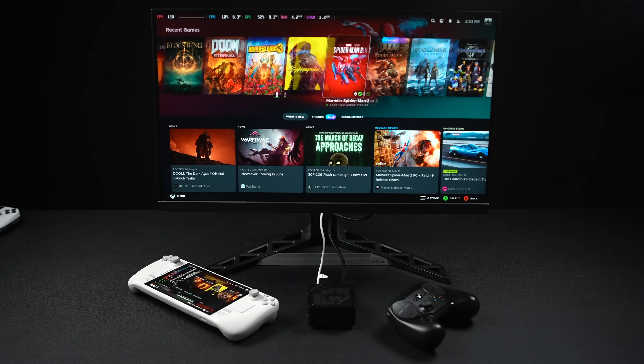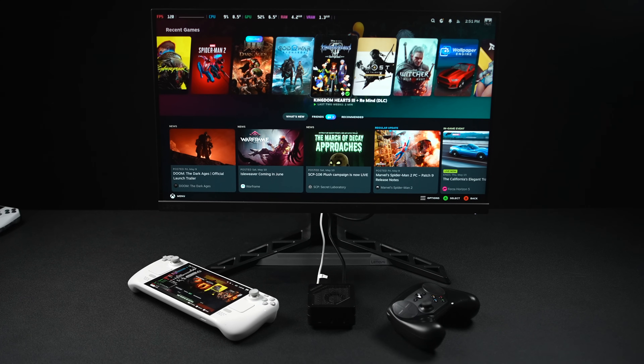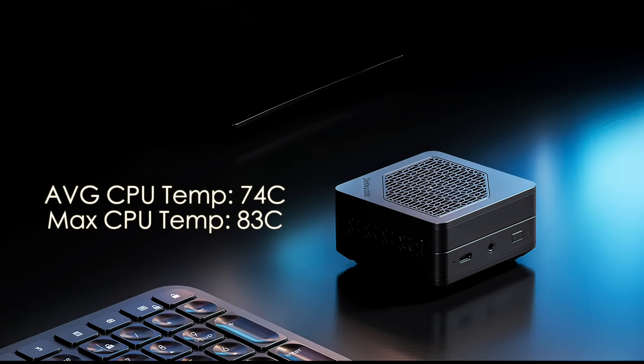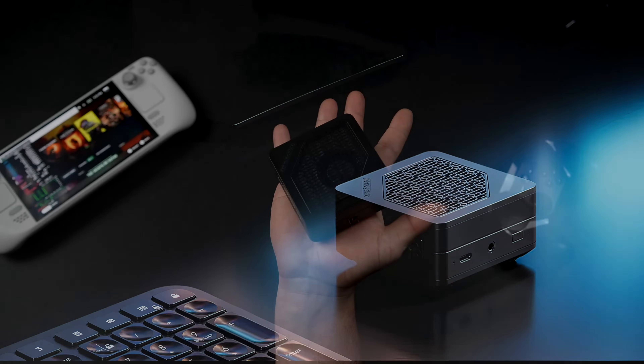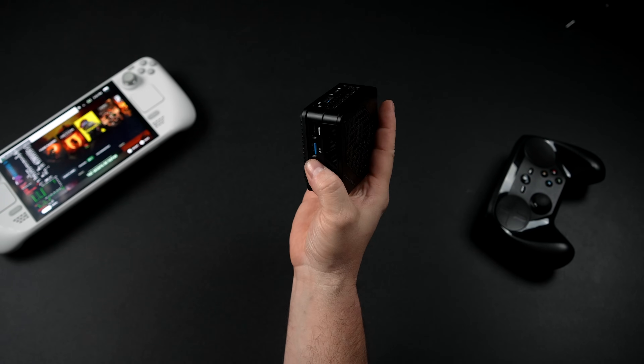Given the form factor of this mini PC, I think performance with SteamOS installed is really impressive. My main concern was hitting thermal throttle — the cooler is really small and we're at a 35-watt TDP. But average CPU temps are sitting right around 74 degrees Celsius, with a maximum of 83. Thermal throttle for this chip is around 92°C, so we never hit it during any of these tests. For a mini PC that fits in the palm of your hand, this is a successful test and you could definitely game on this machine.